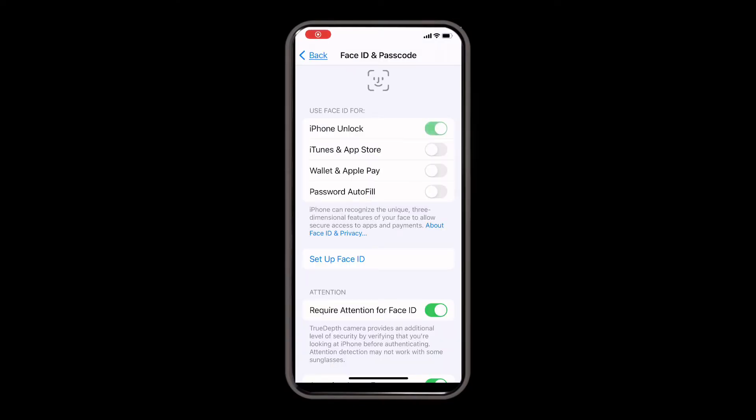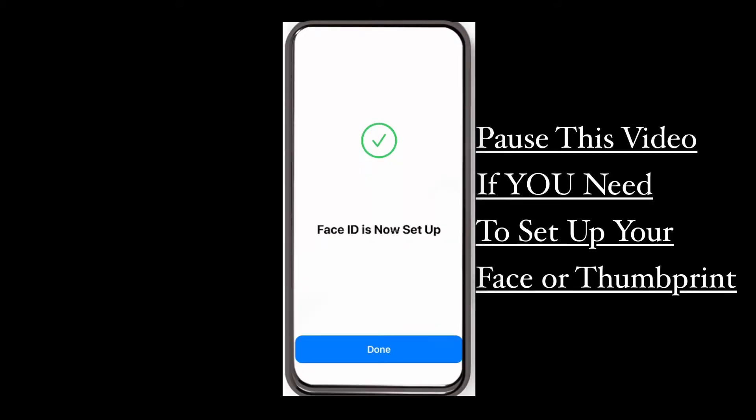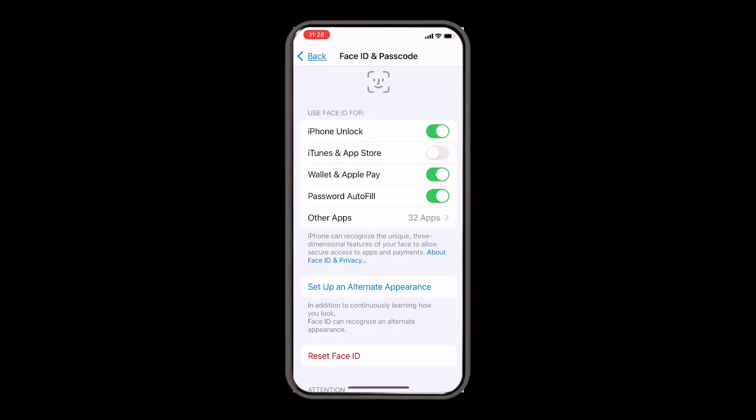Once you turn any of these tabs on, it'll prompt you to set up your Face ID. Once you set up your Face ID, you'll get a screen that pops up saying your Face ID is now set up — go ahead and hit done. You can turn on any other tabs that you like or set up an alternate appearance, which lets you add someone else's face if you need someone else to unlock your phone.